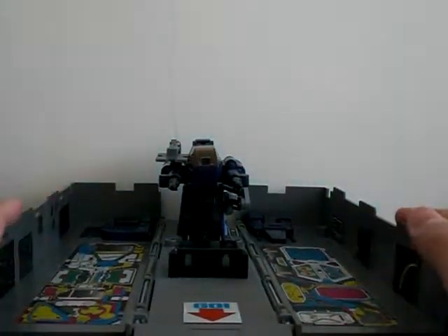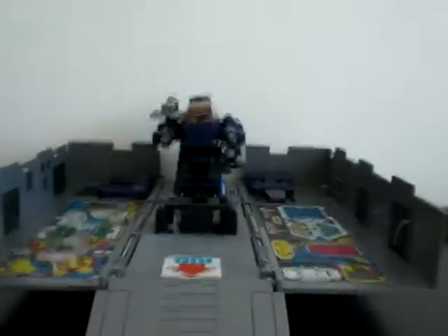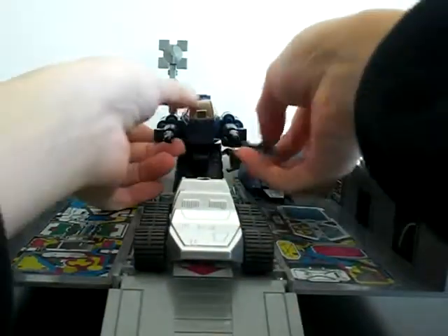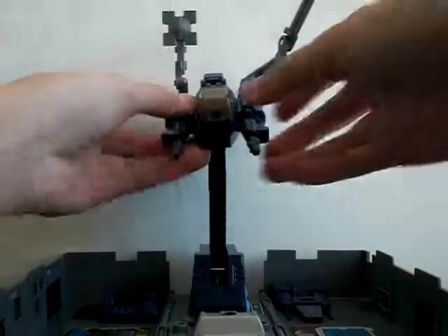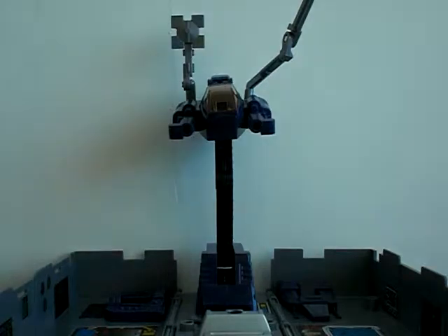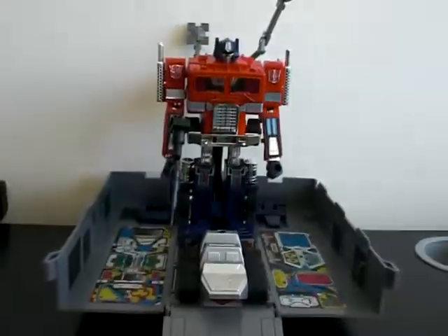Very cool, you can still do that. It has everything — radar dish, claw, missiles, and the tower is extending, so that's cool. Cockpit, missiles — very cool. This is extremely iconic, how cool is that?